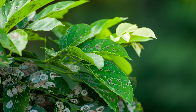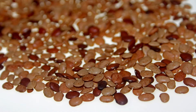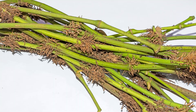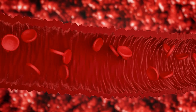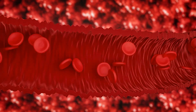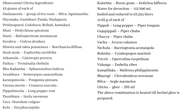It promotes physical strength and acts as mild laxative. Bhukadamba, Arushkara, roots of karanja, varuna and long pepper, paushkara, barley, cola, horse gram, water, long pepper, gajapippali, chavya, vacha, nichula, rohisha, trevrit — it acts as mild laxative and used in anemia, liver and spleen disorders — vidanga, kampillaka, bharangi, bilwa and ghee.